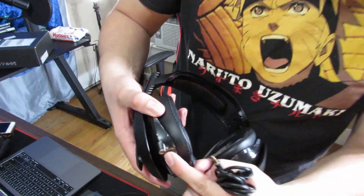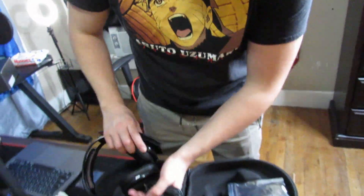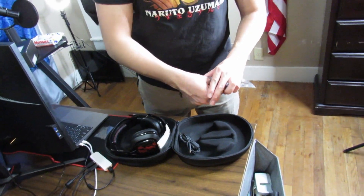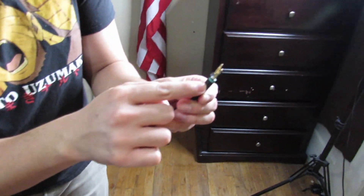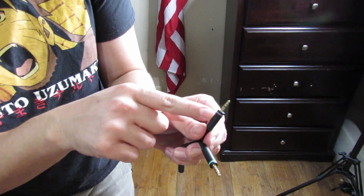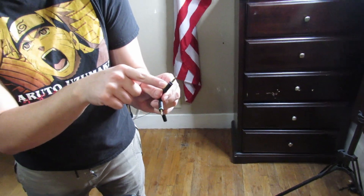You stick the audio jack into the audio input at the bottom of the Astro headset. Let's check what else is in the box. We have a chat link here — it's got a green side for the audio input, and if you have a microphone and want to plug that into the audio mix amp, you use the purple side.